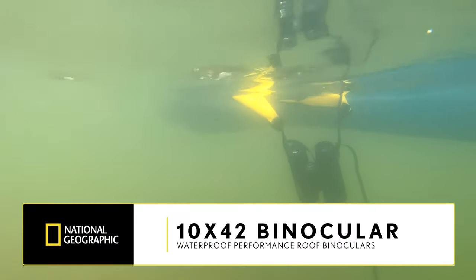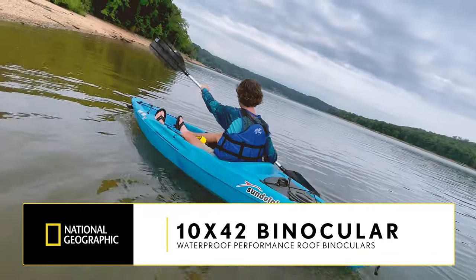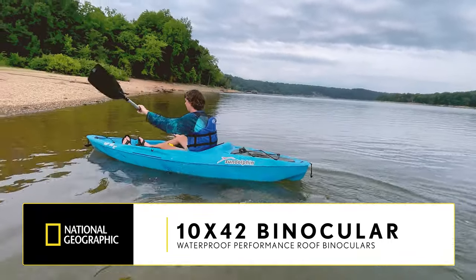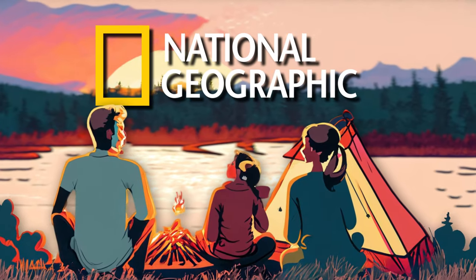Equip yourself with the National Geographic 10x42 binoculars and prepare to dive into a world of exploration and discovery. Order yours today and embrace the thrill of water-based adventures with confidence and superior optics.